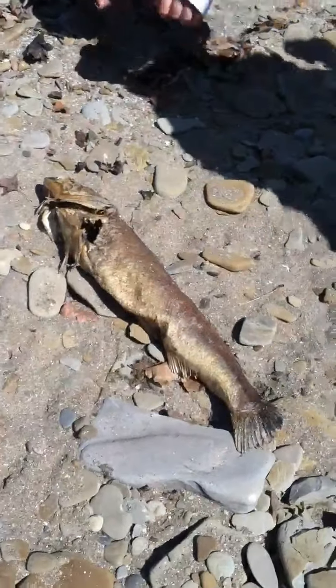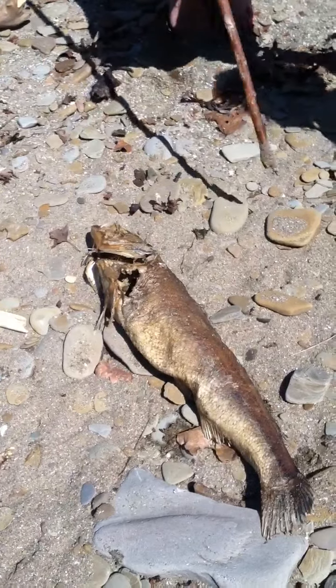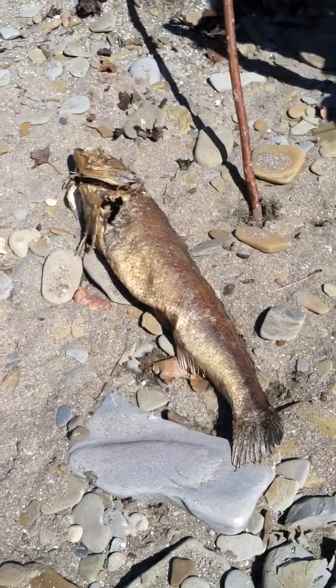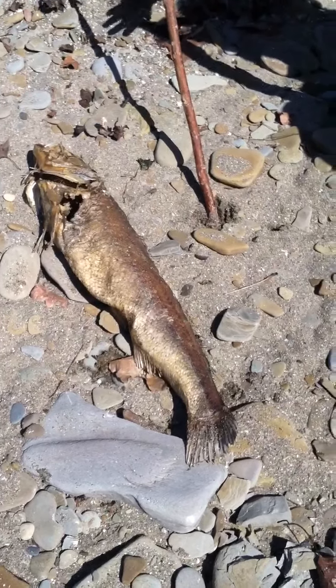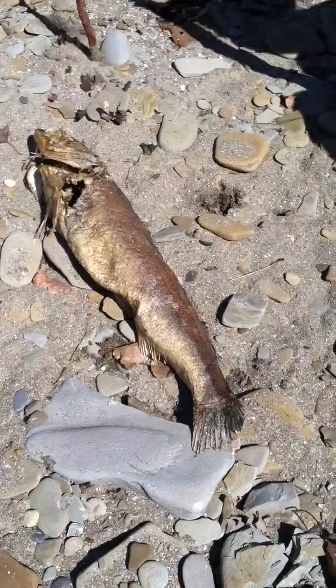Hey guys, we've been getting a lot of requests for this one and today we're gonna teach you how to dissect a fish. It's basically a step-by-step tutorial of what you need to do and the proper way to dissect the fish — and how to be safe. Safety always counts.